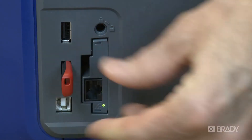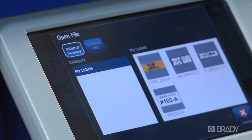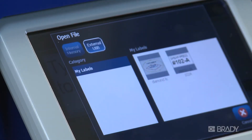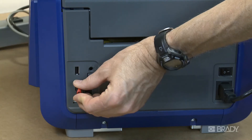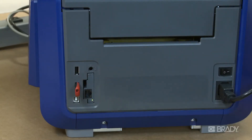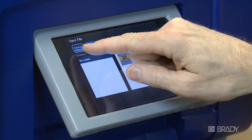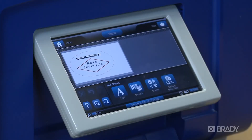With your file saved on a USB drive, this label can be opened on any BBP 35, 37, 31, or 85 printer. This is a great way to share label files with co-workers without having to go through the hassle of recreating them. Even if a label was saved with a different supply than what is currently in the printer, in most situations it can still be opened. The objects will adjust to fit on your currently installed supply.